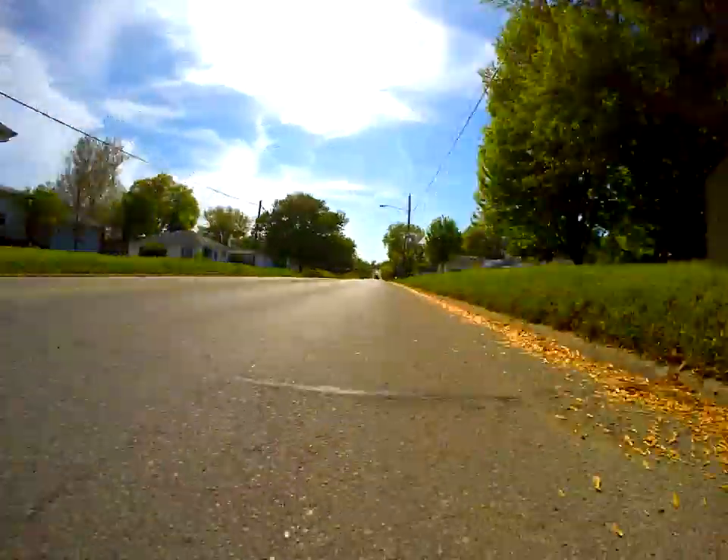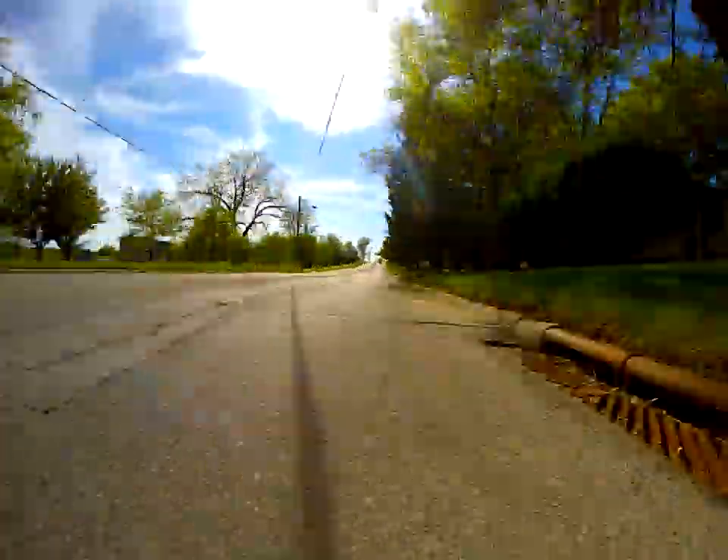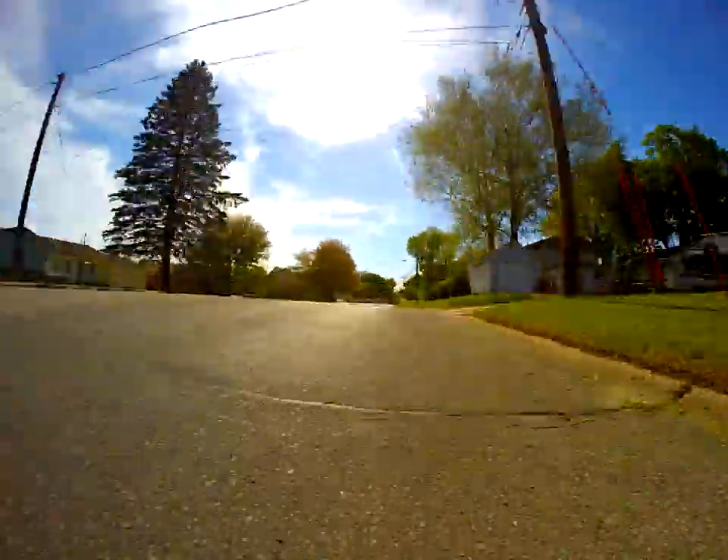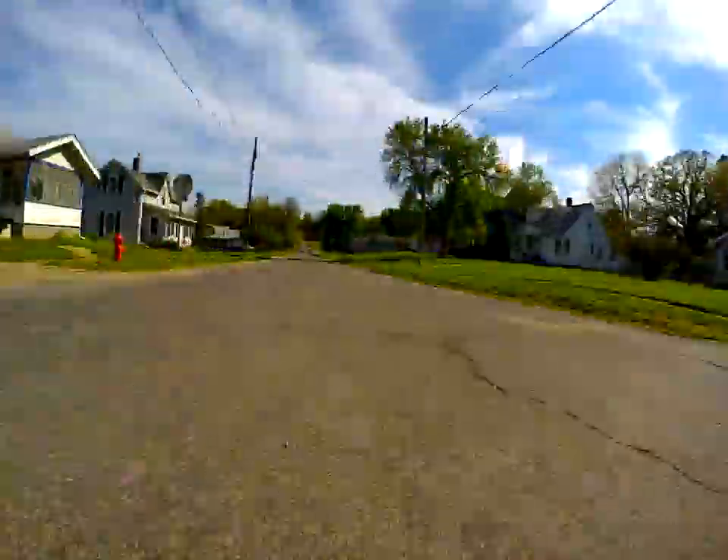Again, I also played with some of the settings to create the HDR effect with the video, and then I added saturation to the main video track.